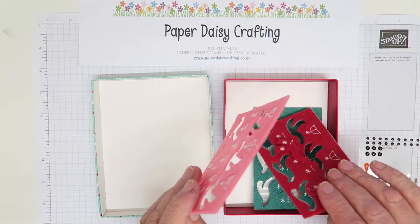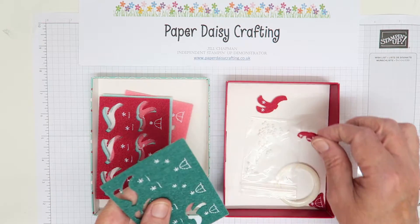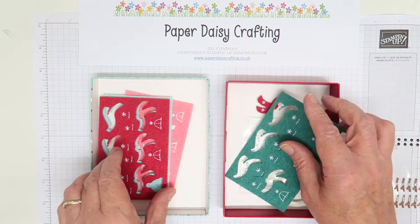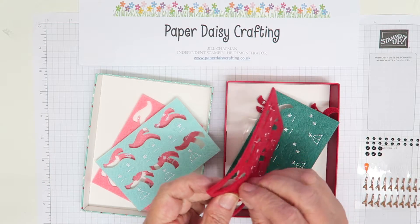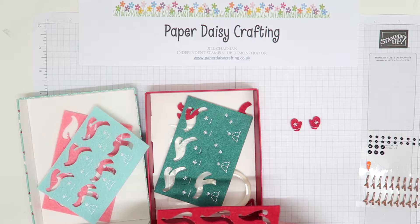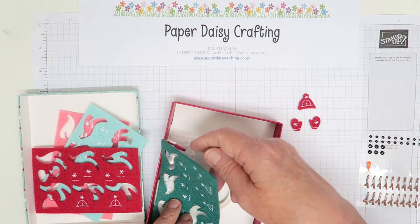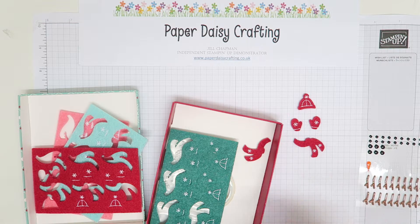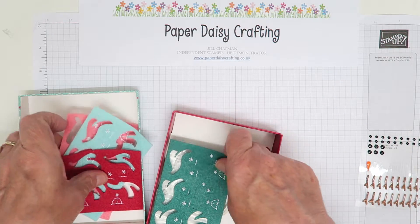So to start, you get four sheets of felt shapes, and the felt shapes are scarves — you get six of each colour. You get three pairs of little mittens, and three hats in each set as well. Three matching hats, but the scarves are really what appeal to me and luckily you get more scarves than anything else. They're all embroidered — they're absolutely lovely, so much detail on them.